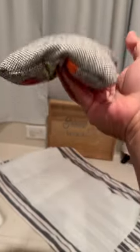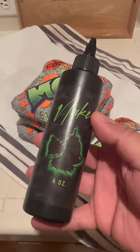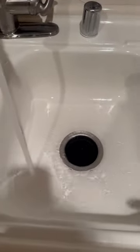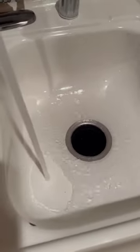What is up you guys, so in this video we're gonna break in my ultra mojo bags and I'm gonna be using Nuked from Toss-Off. This actually breaks in your bags pretty good — I definitely recommend it, especially for those stiffer bags or carpet bags that aren't so floppy.